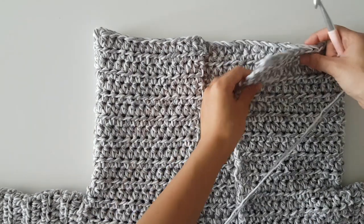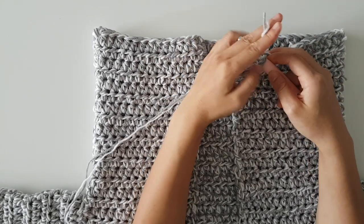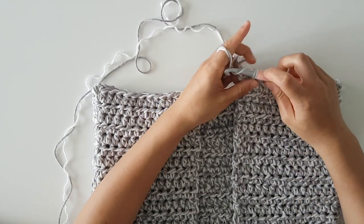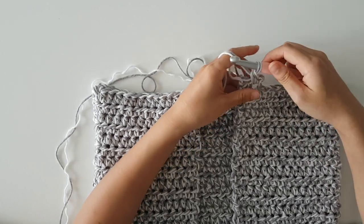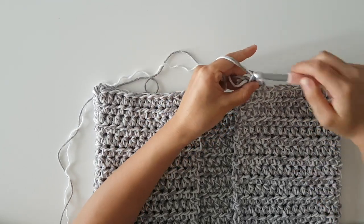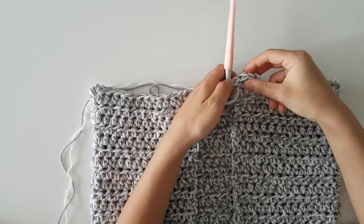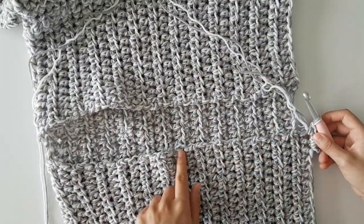Once you've finished sewing your cardigan together, turn your work so the neck is facing you. Insert your hook one stitch to the right of the right panel corner. Secure your yarn and pull through a loop. Chain one and then single crochet into the same stitch as the chain one. Place two single crochets in the corner stitch — here you can see we're creating a rounded corner. Turn your work.